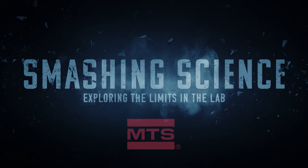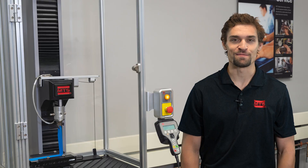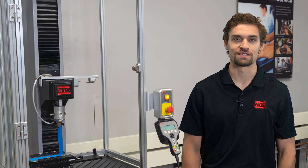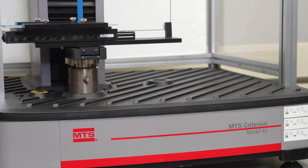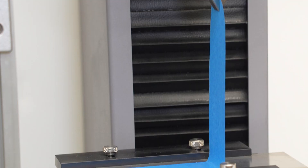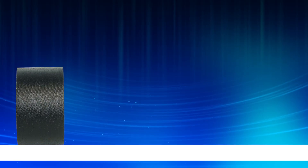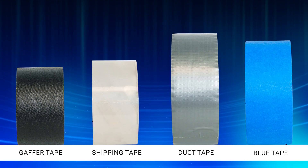Smashing Science — exploring the limits in the lab. Hey, I'm Dane, and on this episode of Smashing Science, we wanted to appeal to your tape needs. Using an MTS Criterion testing system, we wanted to do a 90-degree peel test on different types of tape to determine which one has the best adhesion. Let's find out.